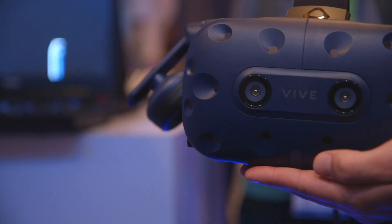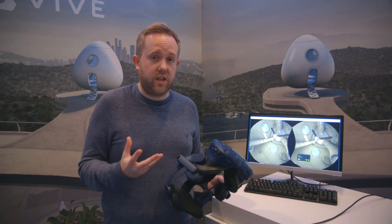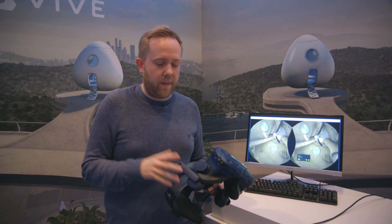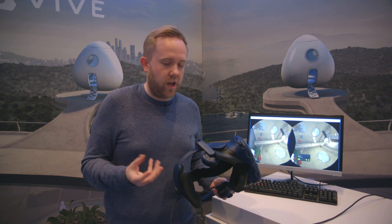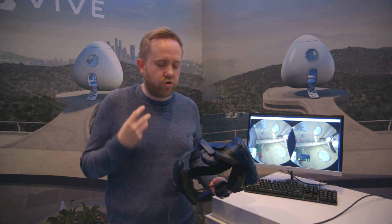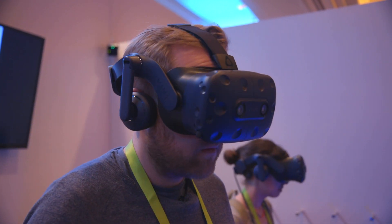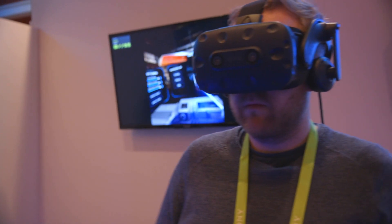Inside, they've actually changed the resolution of the lenses, so you've got 2880 by 1600 now — that's up 78% from the original Vive. In real terms, outside those specs, what that actually means is when you're playing games or reading text in VR, it's going to be a lot clearer. I just tried it on for about five minutes and was trying to read text, and it seems a lot better than the original. It's still not going to be perfect, but I definitely noticed the difference.